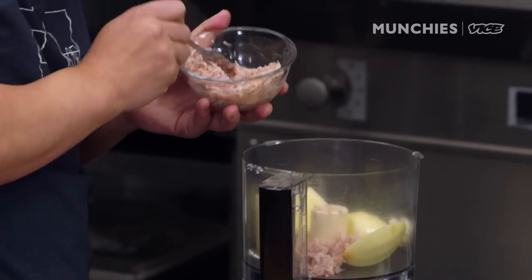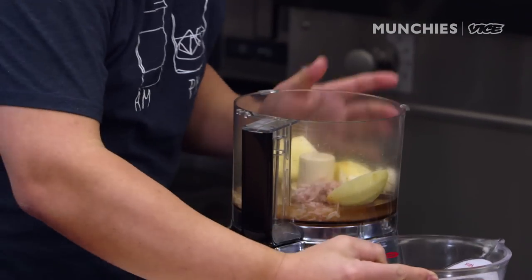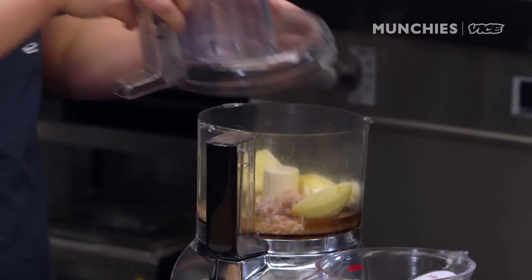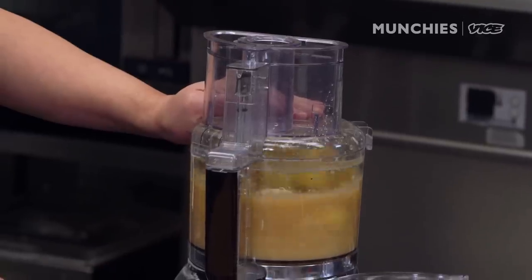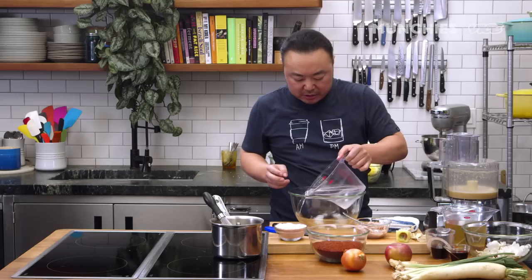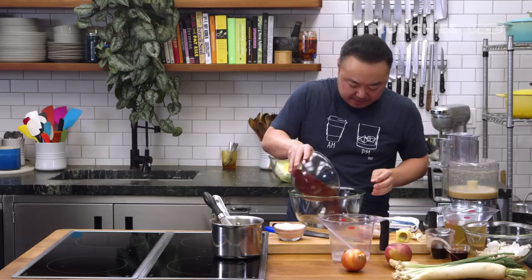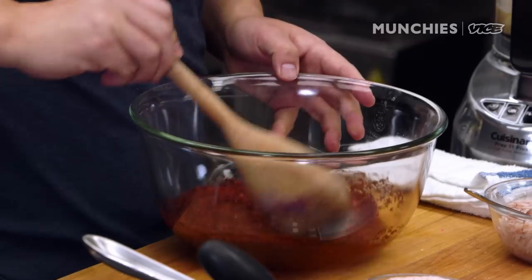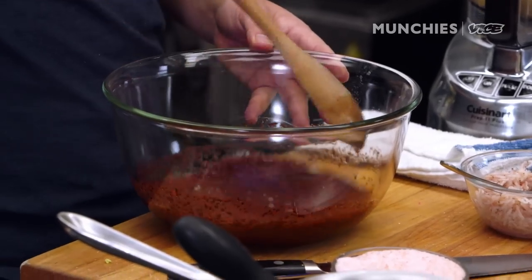We're going to add a little bit of salted shrimp. I'm going to use a little bit of dashi to make sure that this mixture mixes well. You also want to hydrate your red chili flakes. If you hydrate them overnight or for a couple of hours, you'll get a brighter red color.